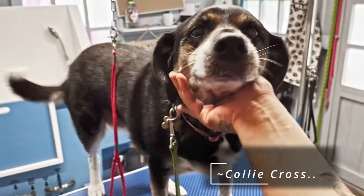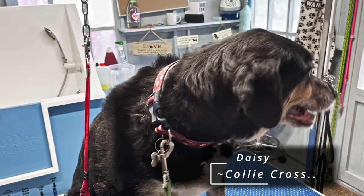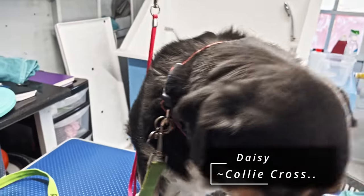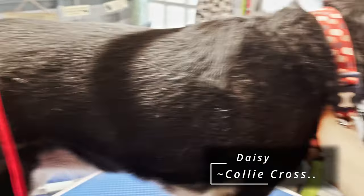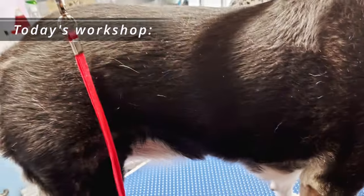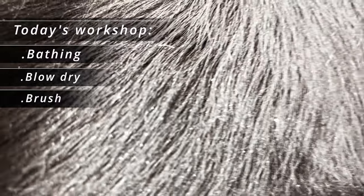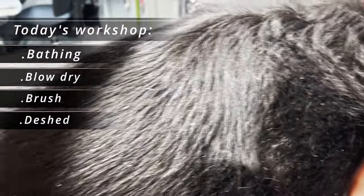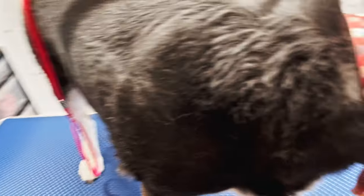So this is Daisy. Good girl. Daisy is a collie cross and she is actually 10 years old — so she's an old girl now. Daisy is in today for a bath, a good brush, and a de-shed. As you can see, her coat is very dull at the moment — very dull and very grey. You can see the little flaky bits of skin.